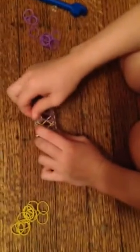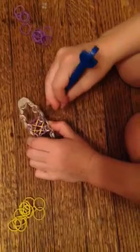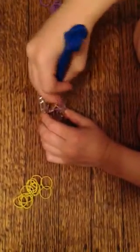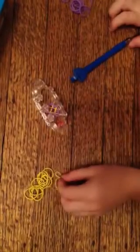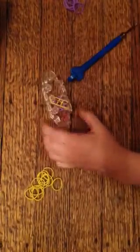Then just go up — not in a twist, but just regularly — and do the same thing on this side. I'm just getting into this now. Take your hook and take all of the bottom bands up and over.